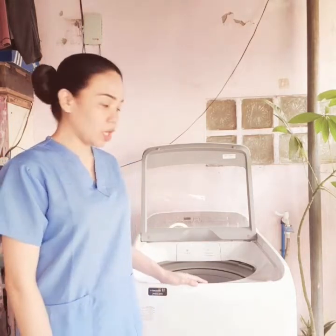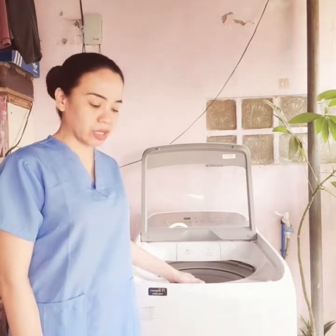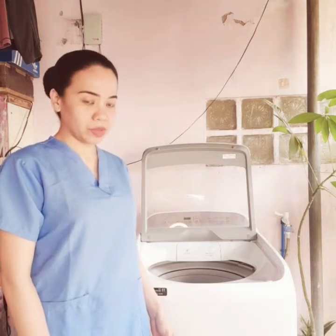I am going to demonstrate how to do your laundry using an automatic washing machine. We have here a top load washing machine which I am going to use in washing linens such as a blanket and bath towels.